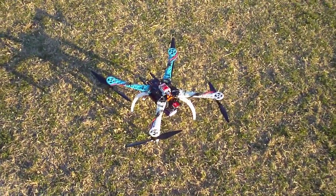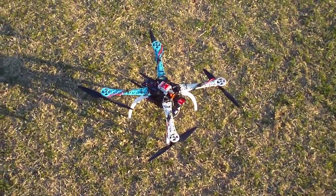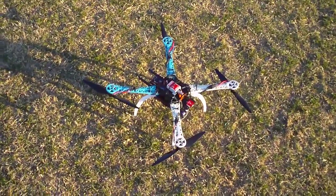Hey guys, it's Rob. I've just got this little Hobby King quad — it's fitted with the NASA flight control unit. I don't have the GPS connected because the NASA is only temporary on this quad.